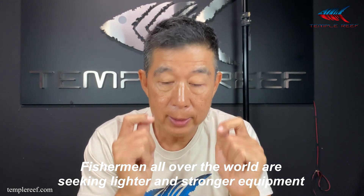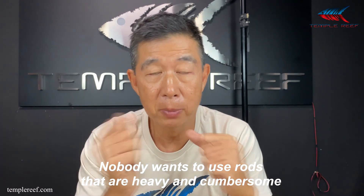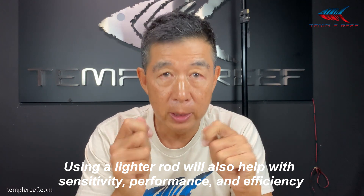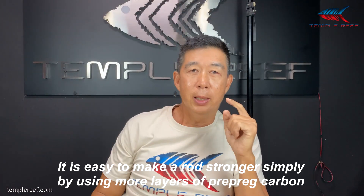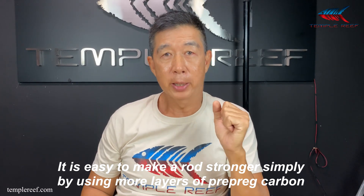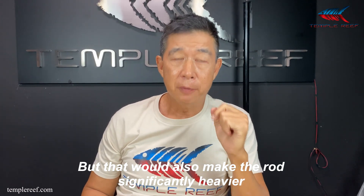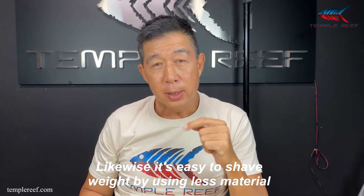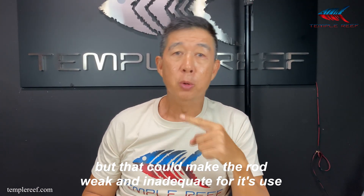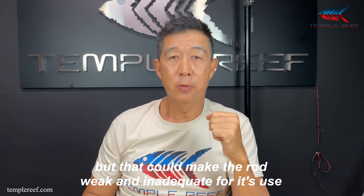Fishermen all over the world are seeking lighter and stronger equipment. Nobody wants to use a rod that's heavy and cumbersome. Using a lighter rod will also help with sensitivity, performance and efficiency. It is easy to make rods stronger simply by using more layers of prepack carbon, but that will make a rod significantly heavier. Likewise, it's easier to shave weight by using less material, but that could make the rod weak and inadequate for its use.